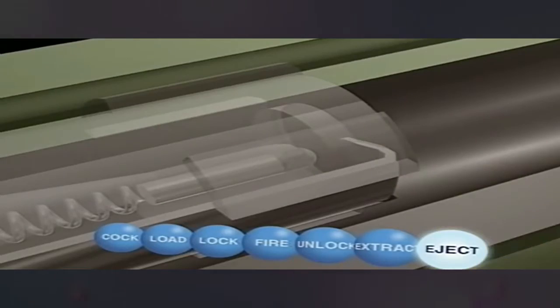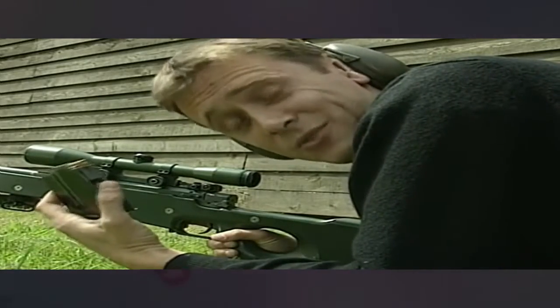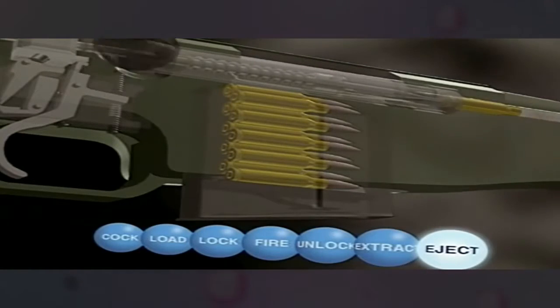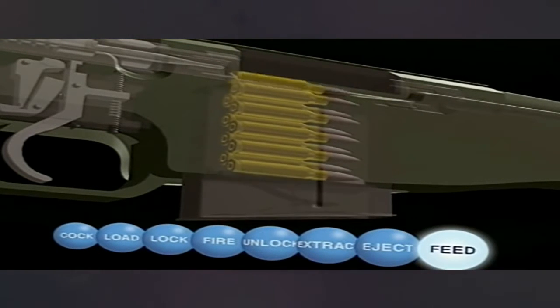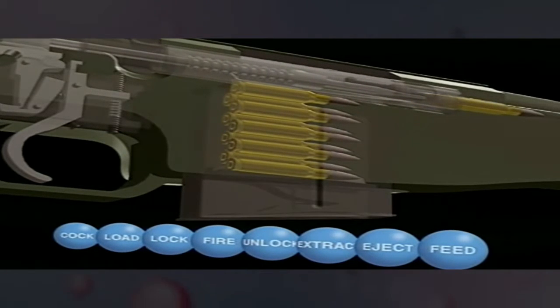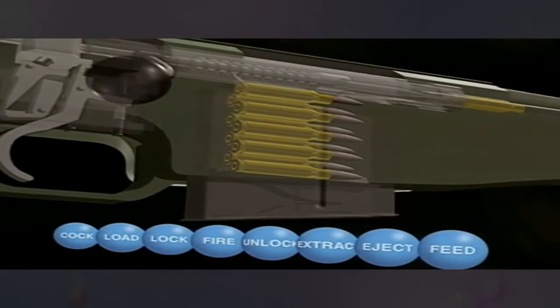One final item and we can close the chapter on manual weapons: the magazine. No more hand loading of a single round — now we can fire as many rounds as the magazine will hold without reloading. Insert it into the body; each time the bolt is drawn back and a round is ejected, a spring inside the magazine pushes another up into its path. When the bolt is moved forward, it forces a new round into the chamber.